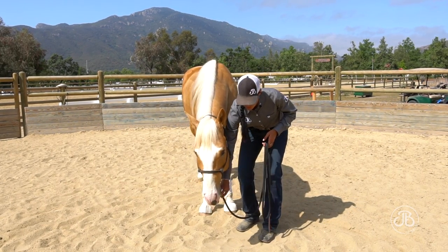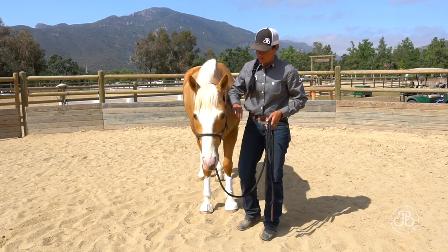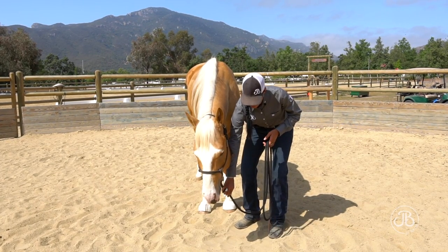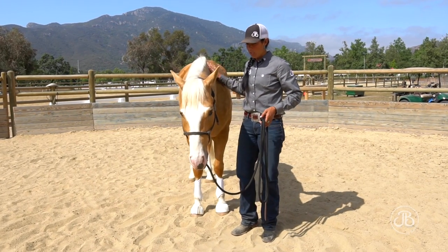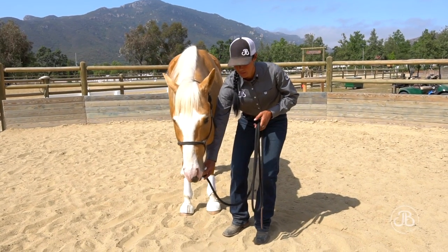You can see he wants to move. This horse is young, so he has lots of things he wants to watch and pay attention to. Pressure, release. I don't want to do this too long — I want him to get the point, and then we're going to move on.